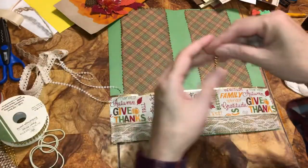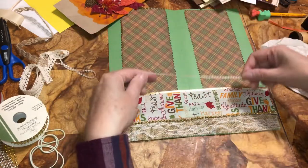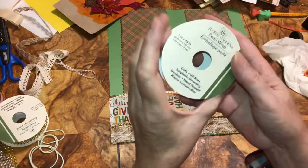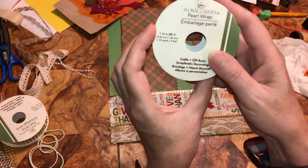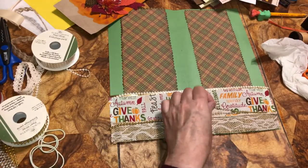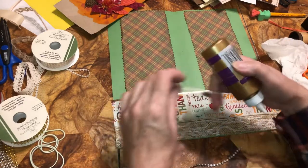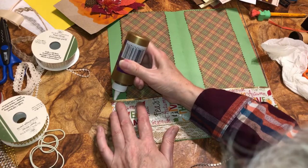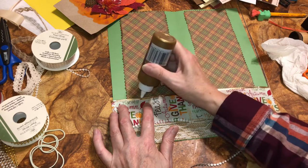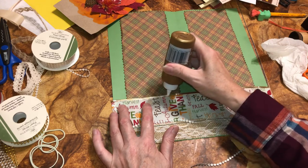I'm going to add some embellishments. This is from Dollar Tree. I'm going to put this on gold — that's from Crafter's Square Floral Garden, but it's from Dollar Tree. So I'm going to take a little bit of glue and put it alongside this, just enough so I know it will stick and stay.